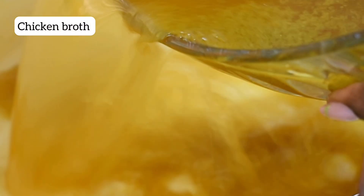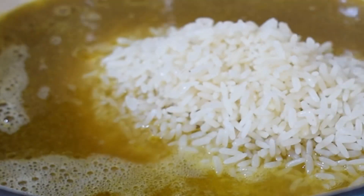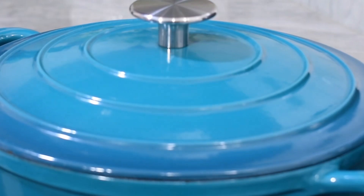I placed another pot over heat and added that meat stock to it, brought it to a boil, then added the rice that we had soaked and washed earlier. I stirred it a bit so that it sits properly in the chicken stock, then covered and allowed it to cook.